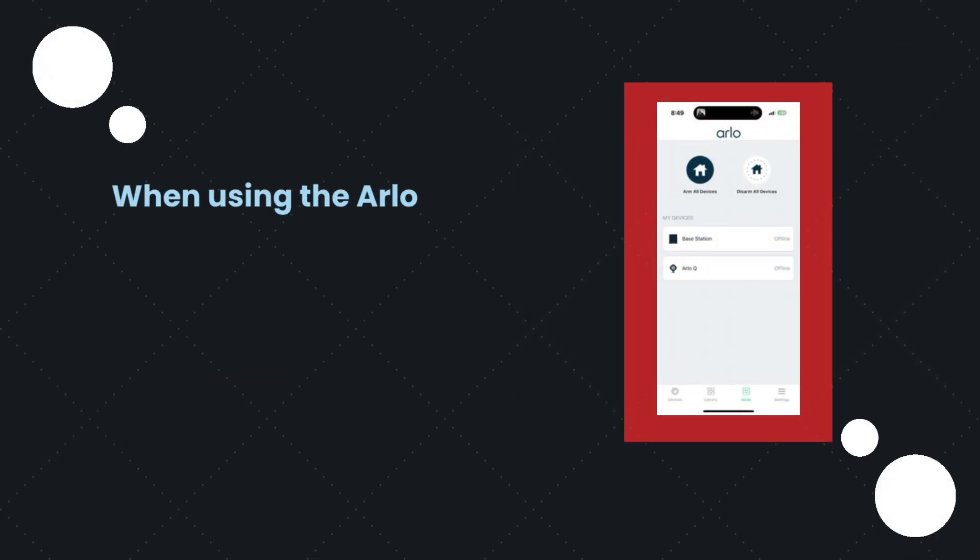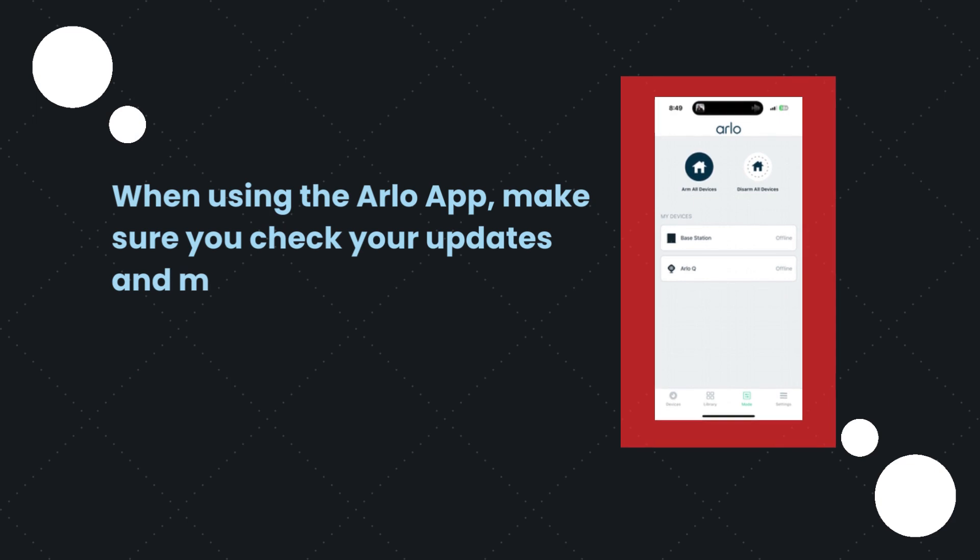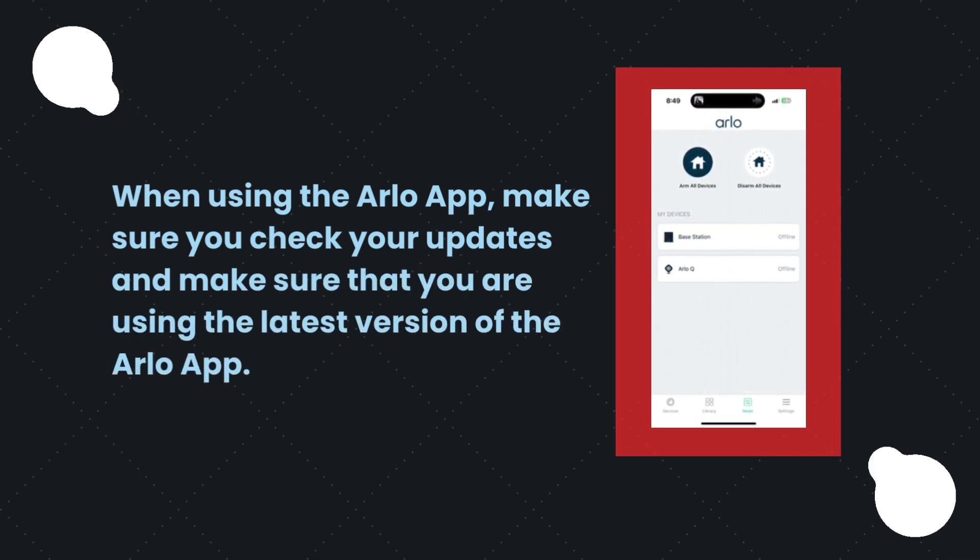When using the Arlo app, make sure you check your updates and ensure that you are using the latest version of the Arlo app.